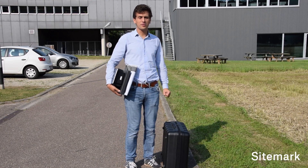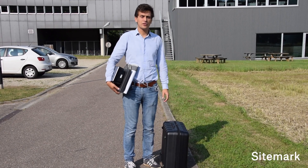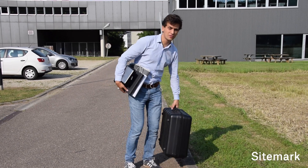Hi everyone, today I'm going to explain how to use the MicaSense equipment in the field. The first thing I'm going to do is locate the GCP where I take off and land. So let's go to the first GCP.